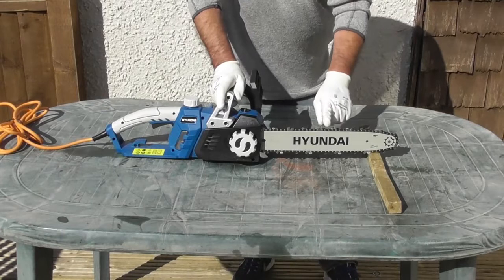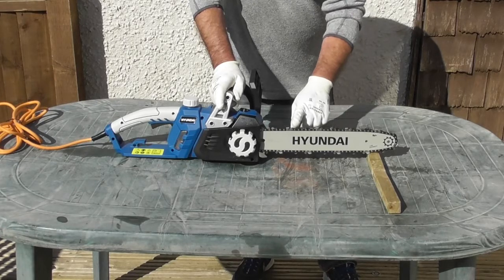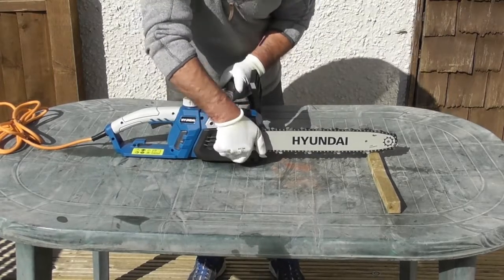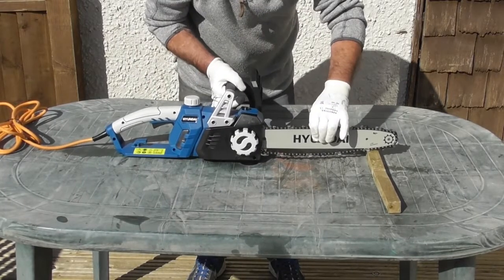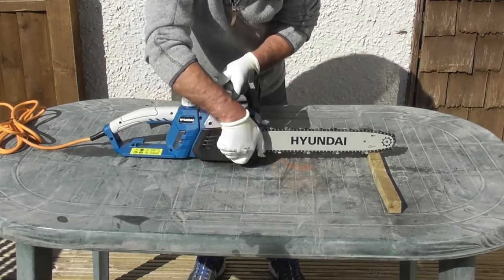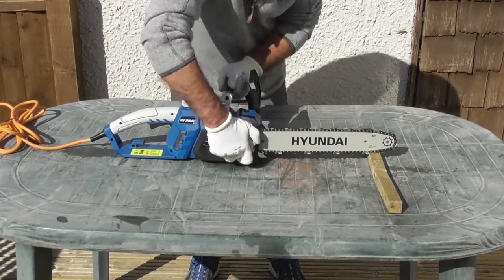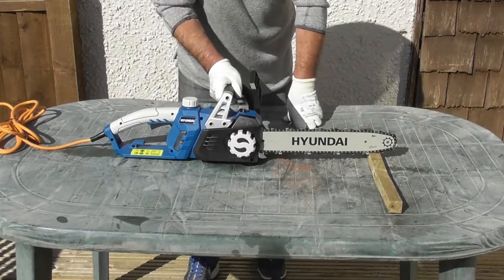You will find that during the first few minutes and hours of use the chain becomes slack. This is quite normal and it's simply a result of the chain stretching during its initial period of use. To re-tension the chain, undo the hand wheel — this allows the bar to move again. Then tighten the hand wheel back up; this pushes the bar forward, tensioning the chain. Once it's at the right tension the hand wheel will clamp the bar into position, and that's the chain re-tensioned.